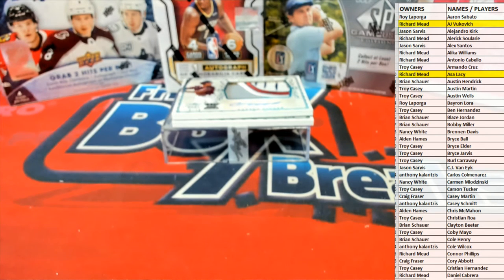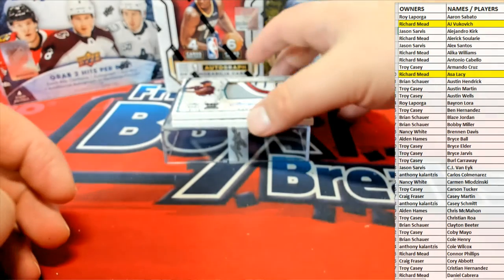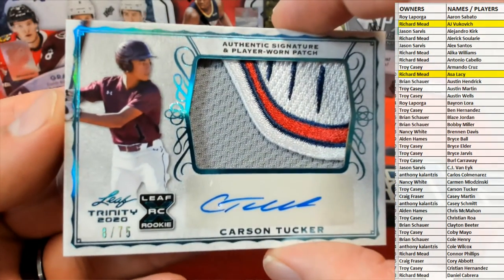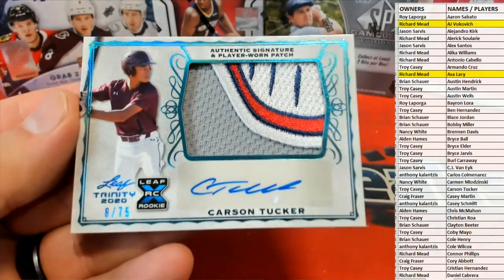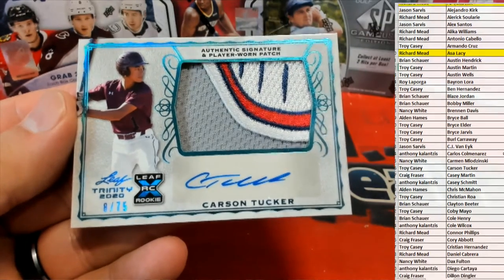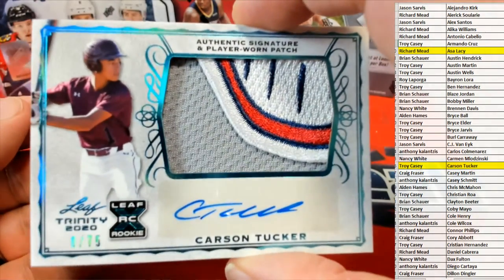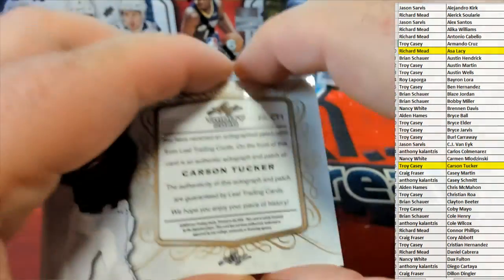Great box of Trinity Baseball right here so far. Another good one — look at that patch: Carson Tucker, 8 to 75, Leaf XRC beauty. Carson Tucker — that is Troy C. There you go, Troy C, coming out to you tonight. Great patch.